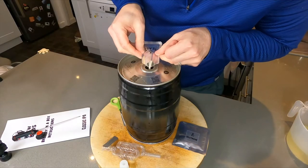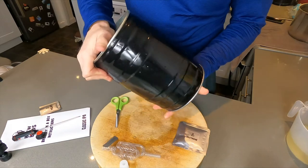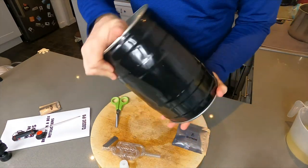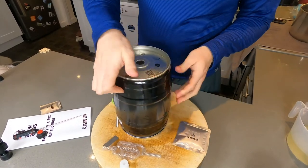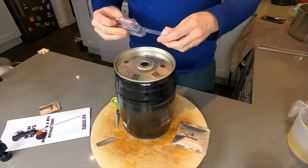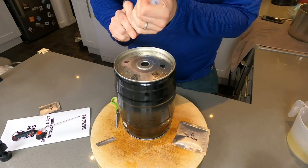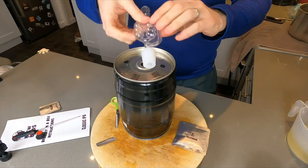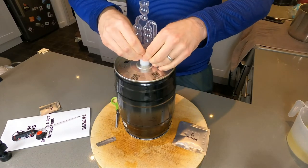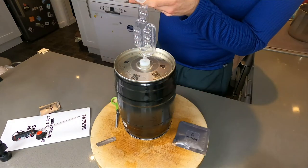Now it's time to unleash — or pitch — the yeast. Give it a shake to aerate the wort and say rise and shine to the yeast. Fit the airlock in the sanitized bung before you place it in the keg, or you might lose the bung inside — which will ruin your day, trust me, I speak from experience. Then half fill your airlock with sanitizer, and that's it — that's the brew day over.